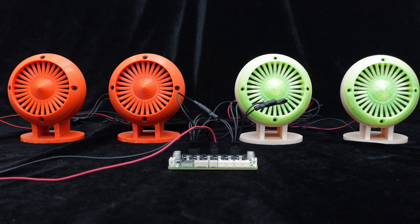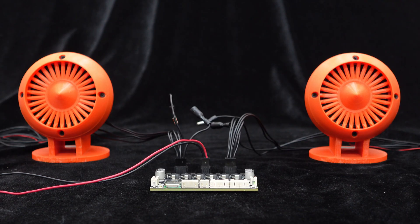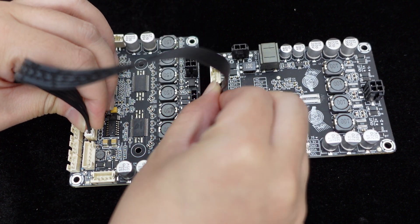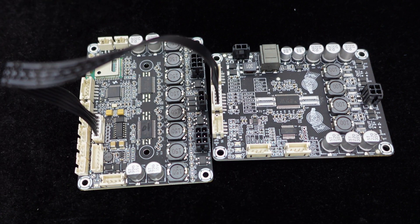JAB4 defaults to a 4x30W 4.0 output mode but also supports configurations like 2x30W plus 1x60W 2.1 mode and 2x60W 2.0 mode, with mode switching achieved through an automatic recognition circuit and cables, eliminating the need for complex operations. In addition to speaker output, JAB4 provides I2S signal output, enabling connection to another I2S amplifier board to create a three-way digital crossover audio 4.2 system.